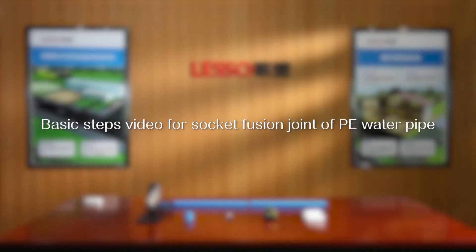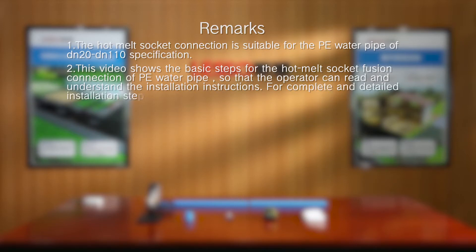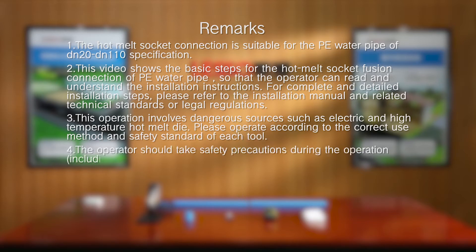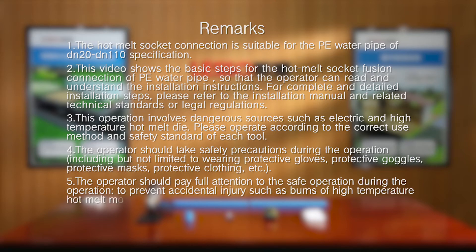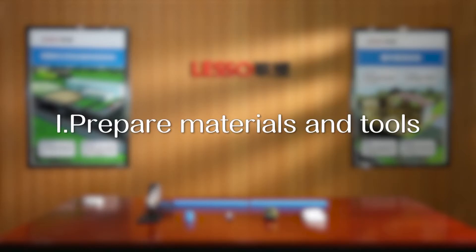Basic steps video for socket fusion joint of PE water pipe. Prepare materials and tools.